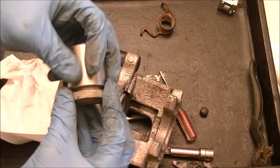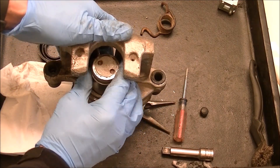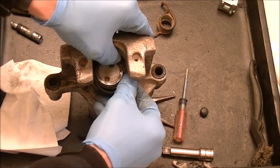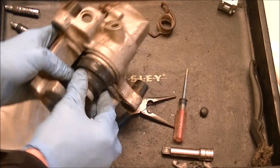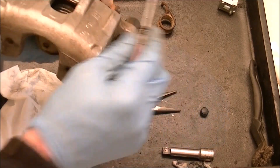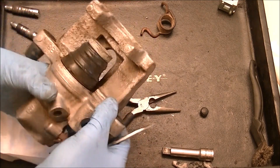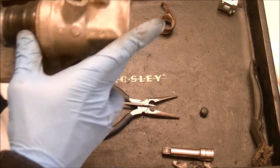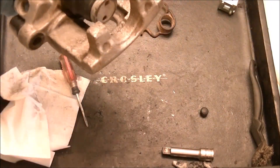Take a bit of that brake fluid on my finger and wipe it around. Take that square cut seal and stick it back in. Then if this was getting reused, which it's not, we would look for pitting — but this is like the cleanest cylinder ever. Just stick that thread back in, take my seal, wrap it around, so it sits like this. Then I'm going to press that seal on, starting from the back side, working my way around. And there's our seal — it's in there.